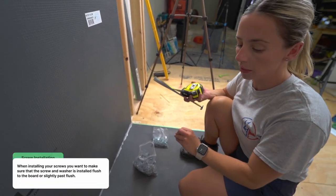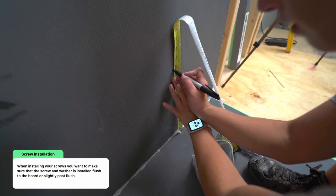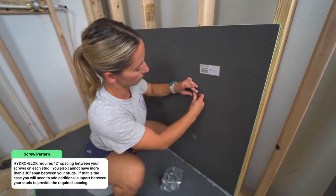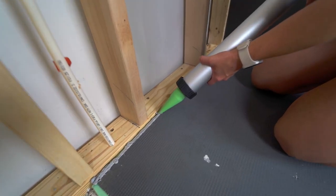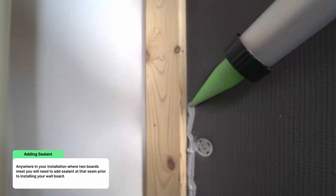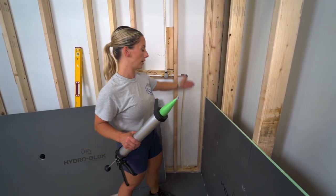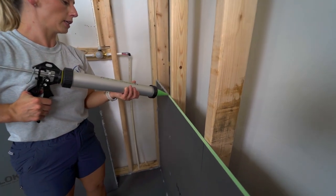One important thing: measure 12 inches up from your shower pan — that's where the first set of screws go. Once the first board is up and you have your inside corner, fill the channel with a half inch bead of sealant and run another half inch bead along the board where the two boards will meet. When boards meet one another, add sealant on the inside before placing the board on top — this gives a good waterproof seal between boards.